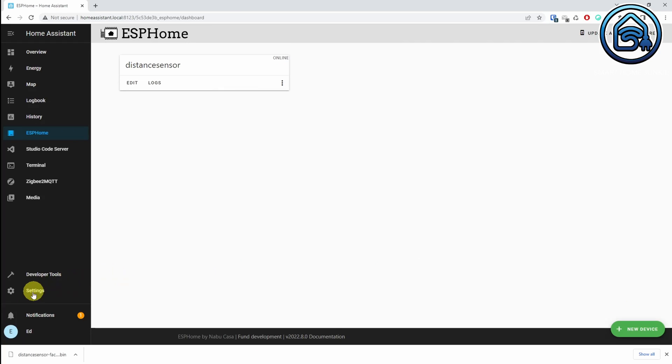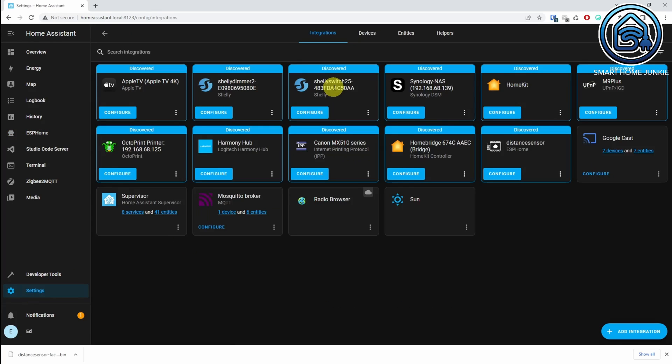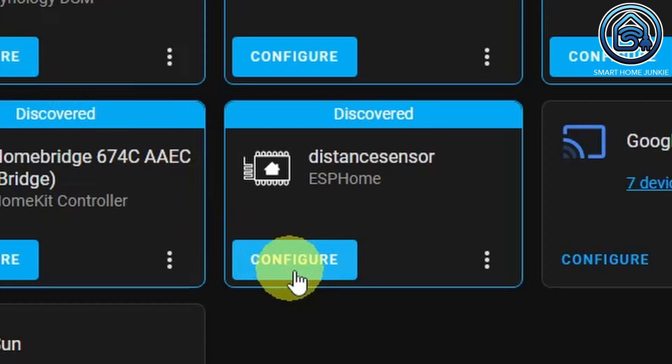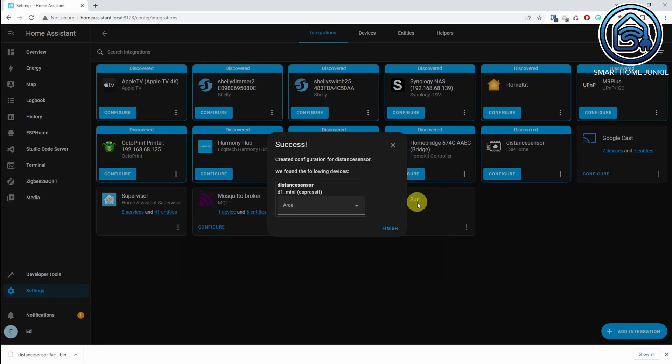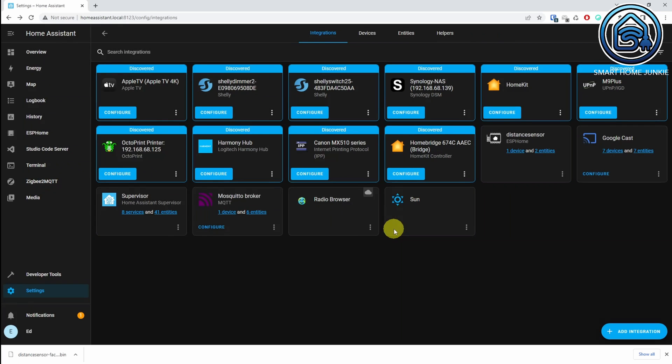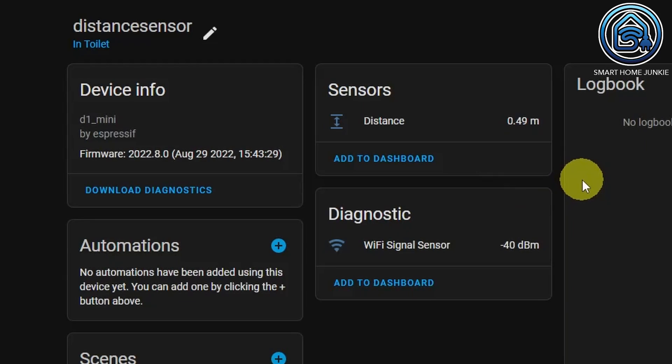Our distance sensor now works in ESPHome. Now we are going to make sure it's seen by Home Assistant too. Go to Settings, then Devices and Services. You should see that Home Assistant has automatically discovered your new ESPHome device. Click Configure in the distance sensor card. Click Submit. Select an area — in my case that is Toilet. Open the distance sensor by clicking on Device. You will now see that the distance and the WiFi signal appear as entities.